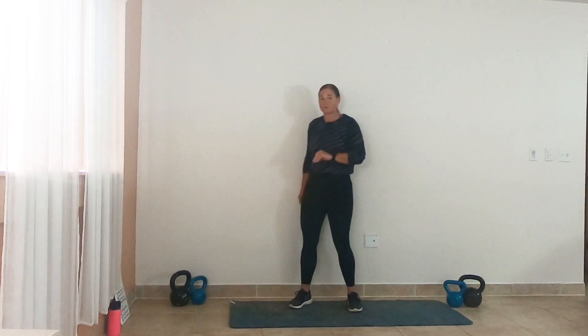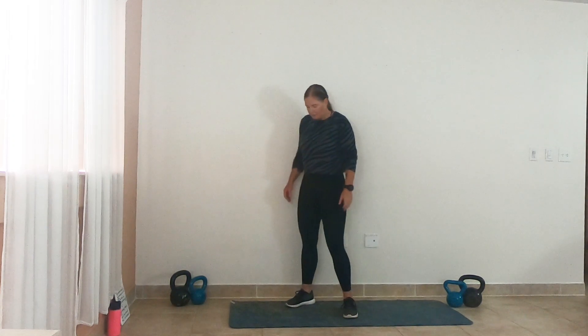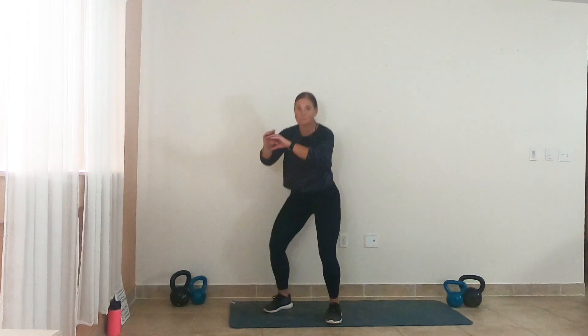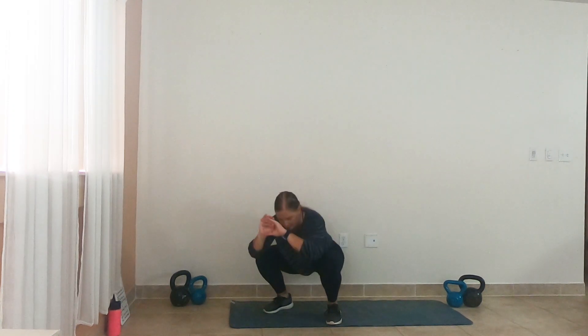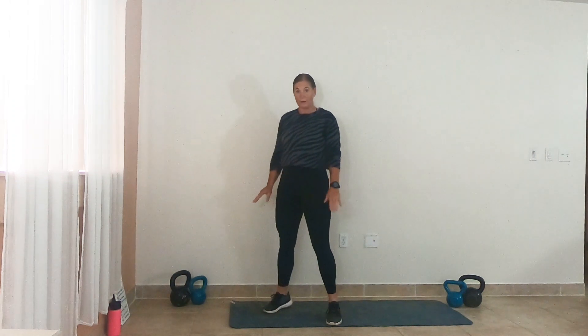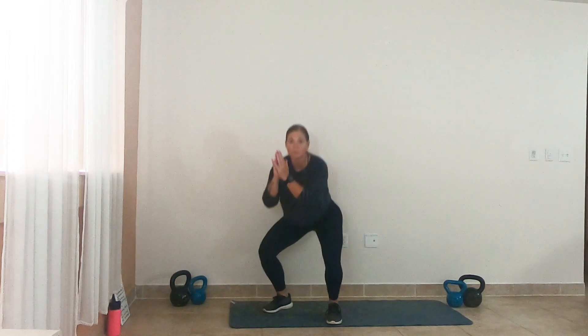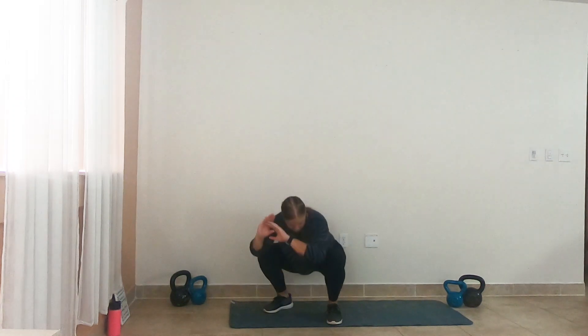Rest. Squat toe drive — if you want to spice it up, we're going to pulse at the bottom of our squat. Here we go — for spicy, we're down here, give me a pulse, bring it up, toe drive. Add that pulse if you can. Still pulsing with control — weight's still back in your heels. Don't sacrifice your form trying to advance it.